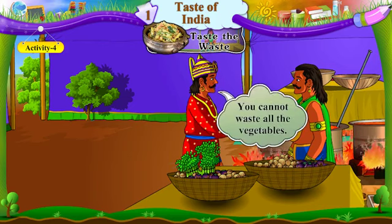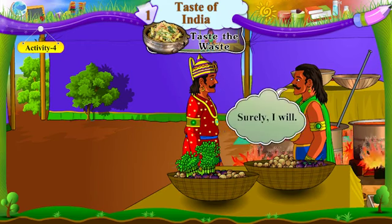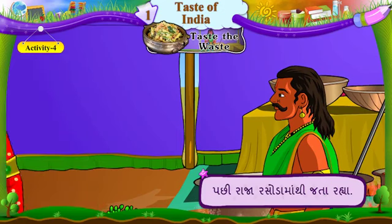You cannot waste all the vegetables. Tame baddha shakbhaji no bagaad na karishako. Find a way to use them. Tema no upyog karwaano rasto shodhi kaadu. Surely, I will. Chakkas ho shodhesh. Then, the king left the kitchen. Pachhi, raja rasoda mathi jata raya.